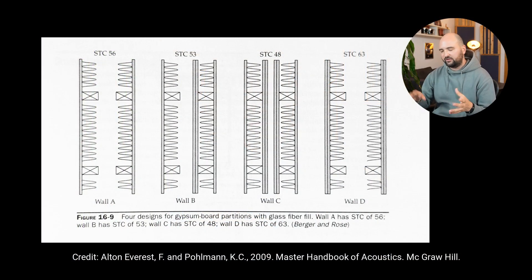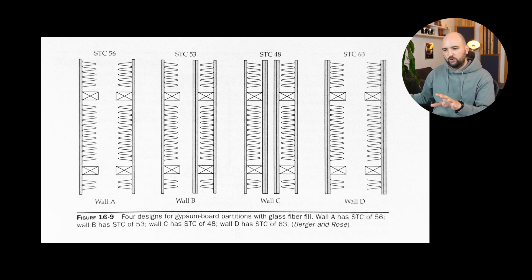Think concrete or double or triple layer drywall construction. Your typical insulation material does form part of this process, but it's not directly responsible for absorbing sound you don't want to leave the room. What you're trying to do is build a structure that reflects all that energy — you're not trying to absorb it, you're trying to contain it. Let's have a look at an image from the Master Handbook of Acoustics by Everest and Pullman, which shows different types of isolating wall structures and how well they perform.